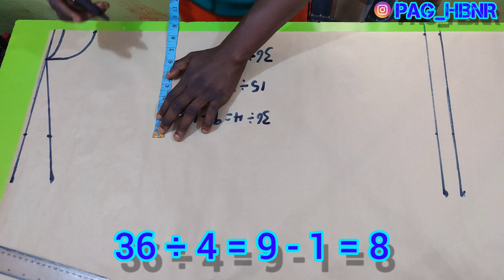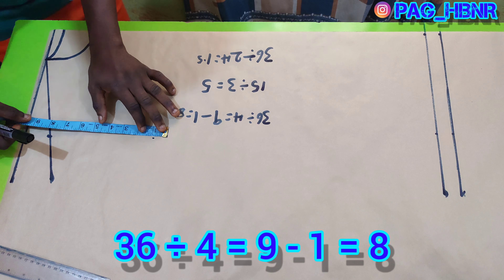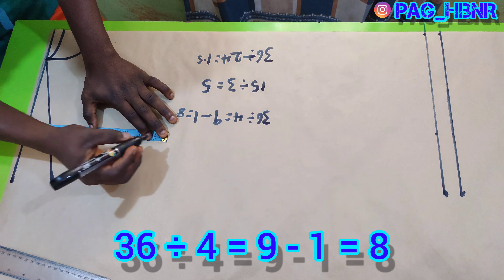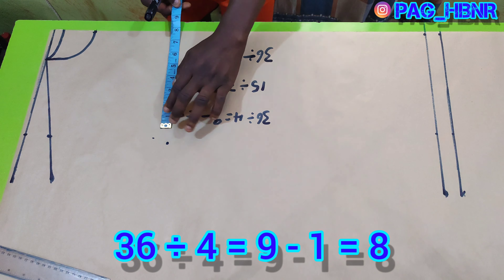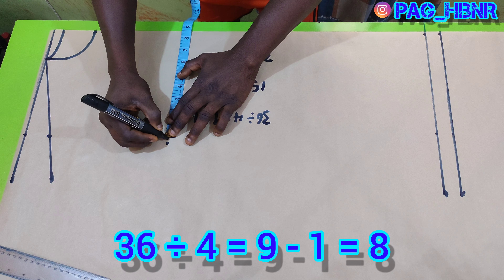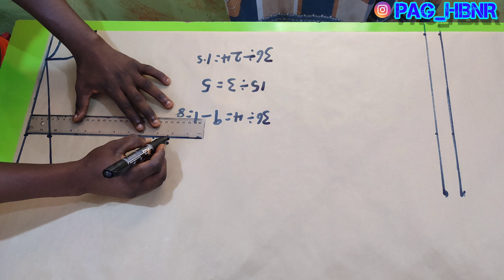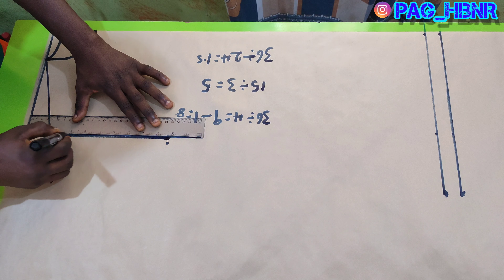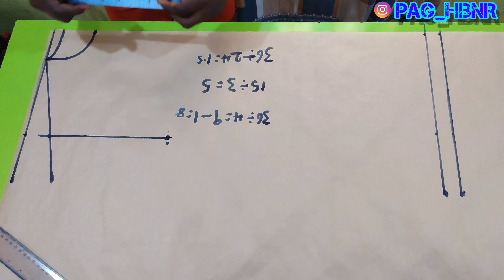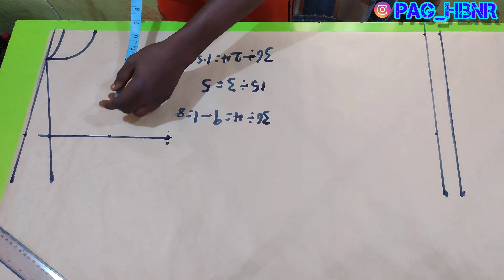I'm also going to mark my shoulder measurement here, which is 8.5, and I will mark my armhole depth in this area, which is 8 inches. After marking the armhole depth, I will also mark my shoulder area just to make it accurate, and I'm going to roll from that area to the shoulder. After that, I'm going to find the center of the armhole, which is four inches.